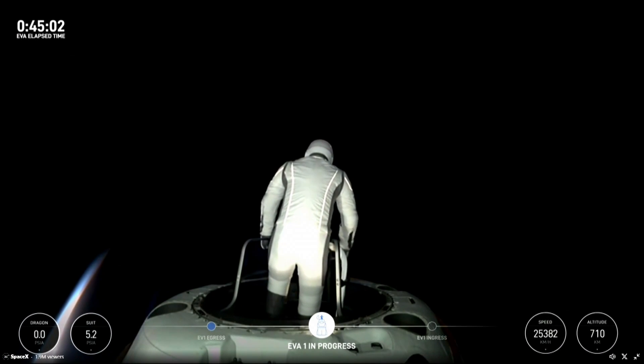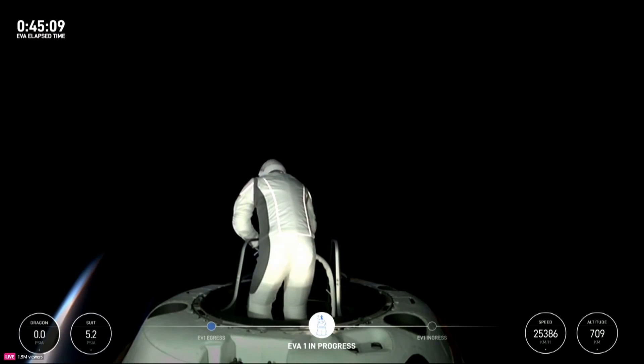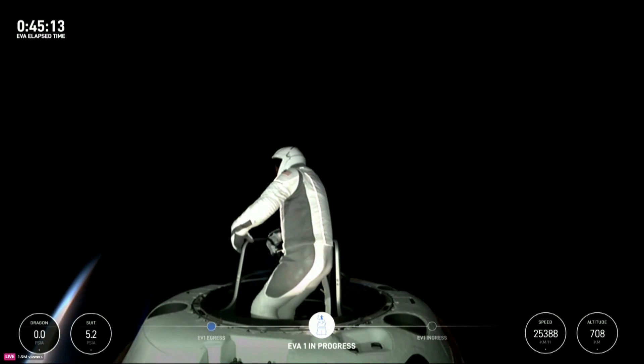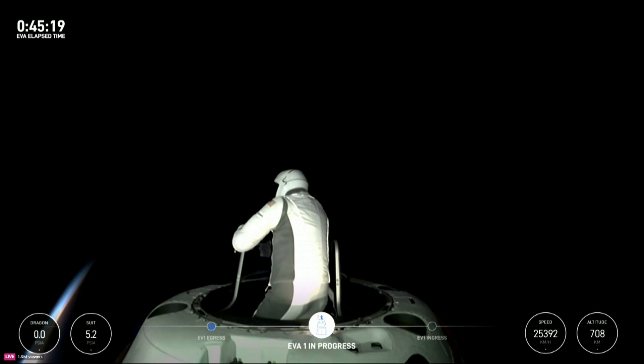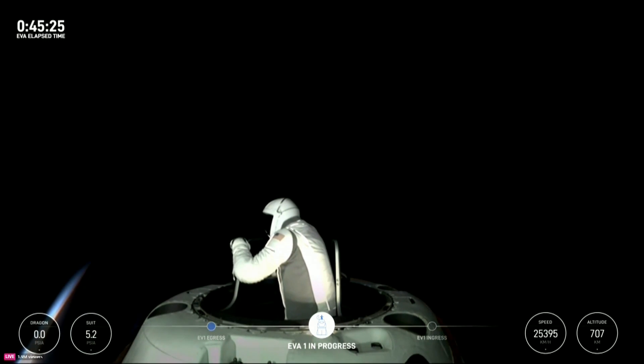EV1, when you have time, if you'd like to return to the reach demonstration, we'll take a look at that with a live video. Copy that — test matrix three is complete. The HUD readout is 5.3 PSI, 47% RH, 33.8 degrees Celsius. Stepping back into max reach. Copy test matrix three, top of the mobility aid.